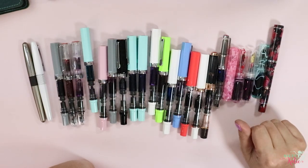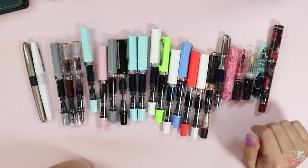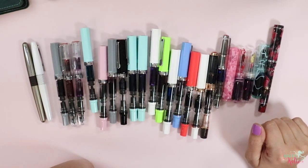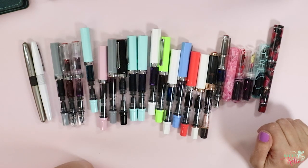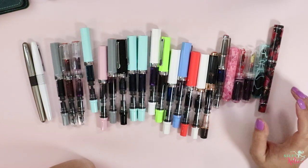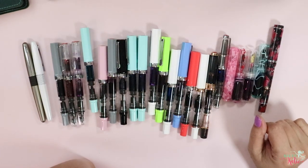Hey y'all, I'm Kate with SaltyKaty.com. I thought I'd come to you today with an updated fountain pen collection video and just tell you what I've been using and my thoughts on what I've got here. If you're new here, my name is Kate. I'm a planner shop owner, and the videos I post here are primarily about planning, productivity, and organization. So if you like that kind of thing, go ahead and hit the subscribe button.